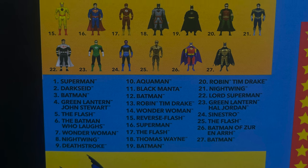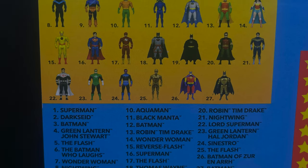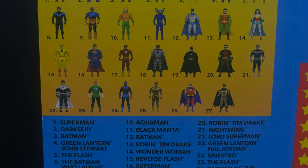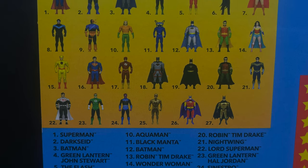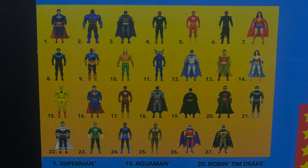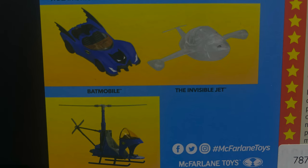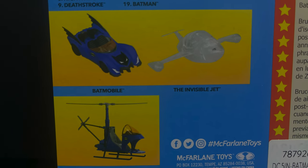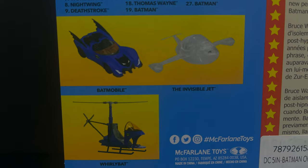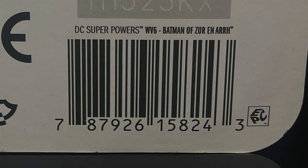There are 27 figures listed on the back here, but we are missing the 3-pack with Judo Master, Peacemaker, and Vigilante, so that would make 30, of which I have 28 — I don't have the gold Flash and the gold Batman, but I'm sure I'll live. You can also see the most recent vehicles: the Batmobile, the Invisible Jet, and the WhirlyBat. You can read up on old Batman of Zur-En-Arrh, and if you want these from a store, check out GameStop.